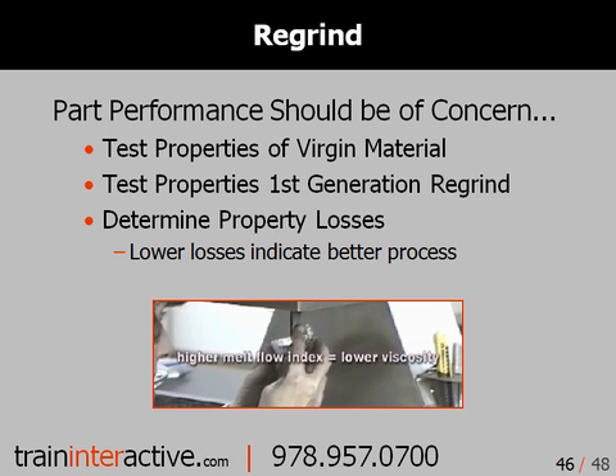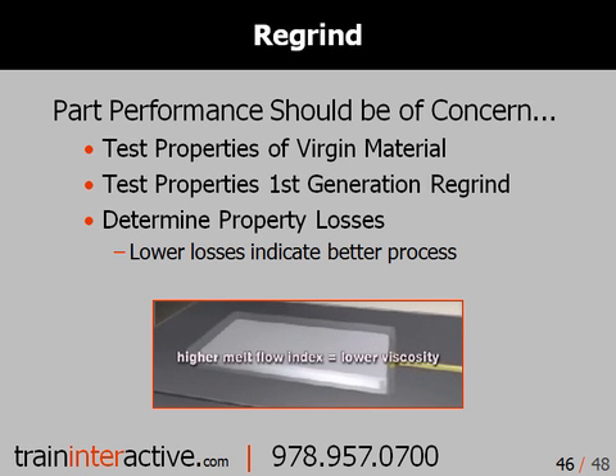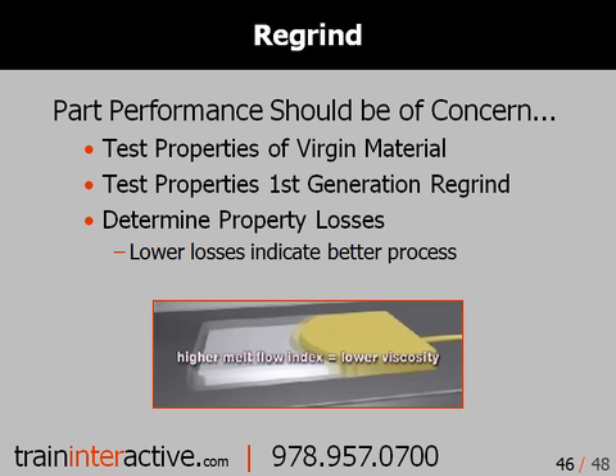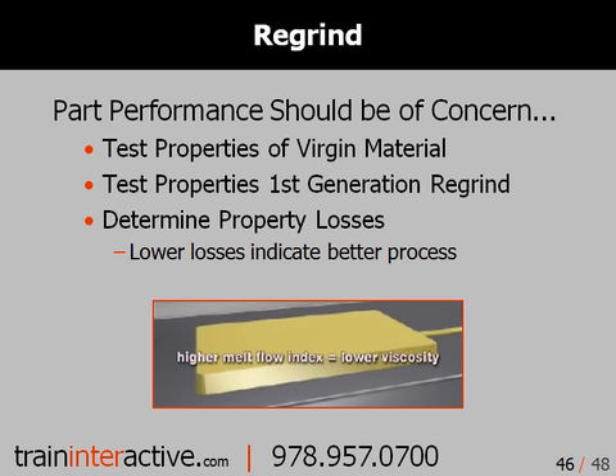Part performance should be of concern, and this is an issue not spoken of in any design guides. First, test the properties of virgin material. Next, test the properties of first-generation regrind. Take raw material, then take a molded part, break up that part, and measure the regrind of that broken-up part and compare it to the percentages of property loss of the virgin material.